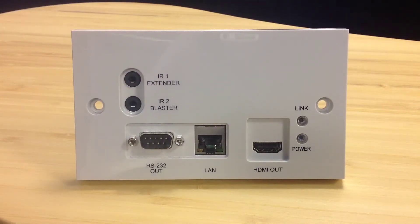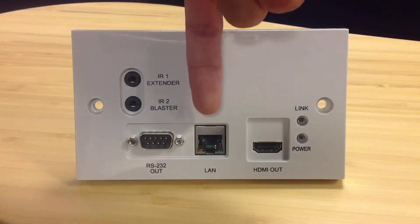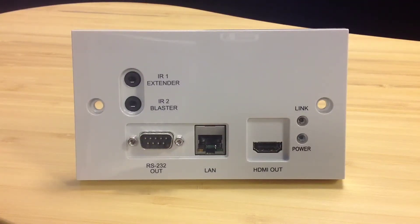Your IR extender for two-way IR, but it also features your LAN connection for ethernet serving to drive your smart TV, supplying you with up to 100BaseT. And also your RS232 output to allow RS232 bypass.